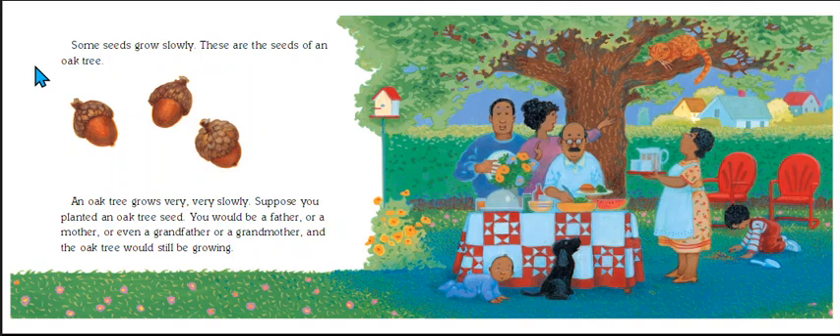Some seeds grow slowly. These are seeds of an oak tree. An oak tree grows very, very slowly. Suppose you planted an oak tree seed — you would be a father or a mother, or even a grandfather or a grandmother, and the oak tree would still be growing. So from these little acorns comes this beautiful oak tree. Amazing.